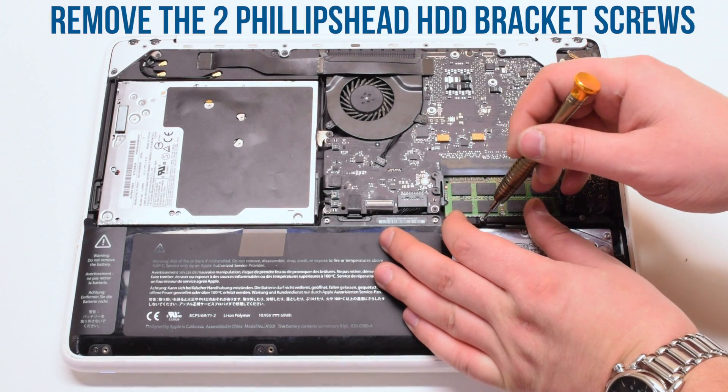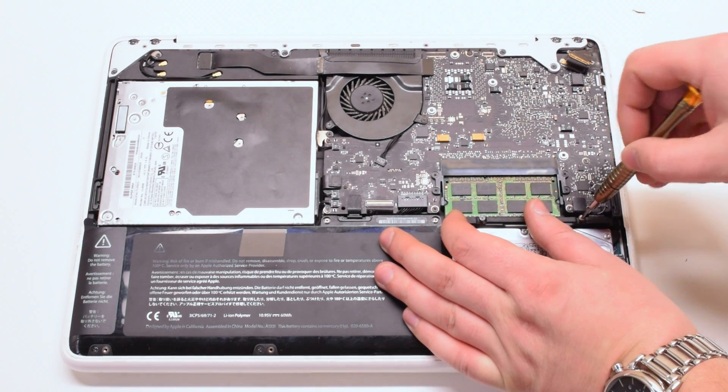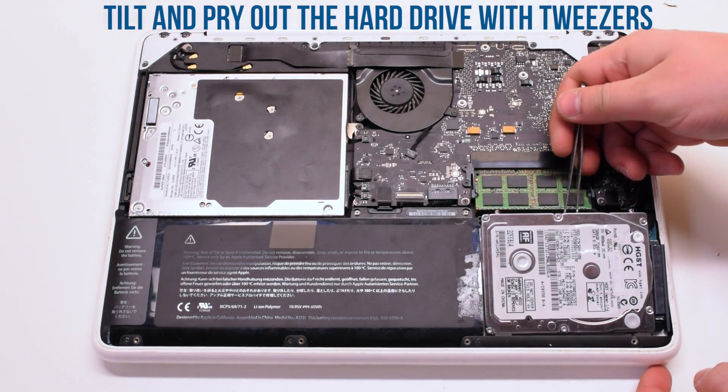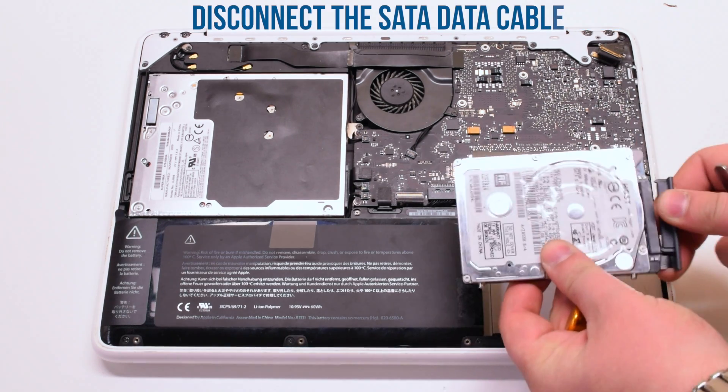Start by removing the hard drive bracket, which is attached with two Phillips head screws. Gently pry the hard drive up with tweezers at an angle and lift it up, then disconnect the SATA cable.